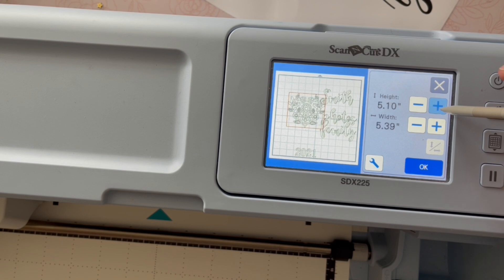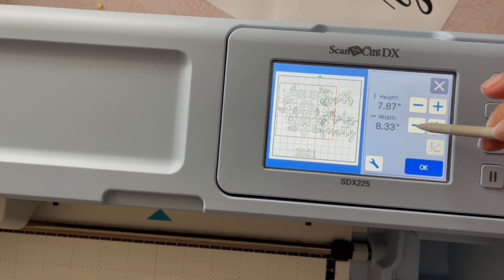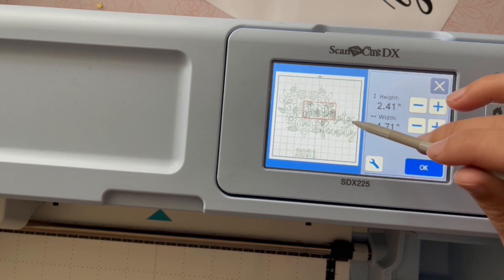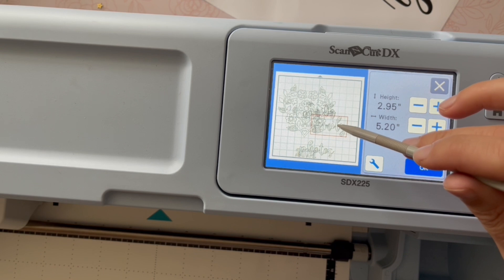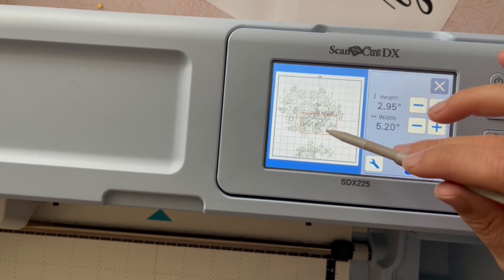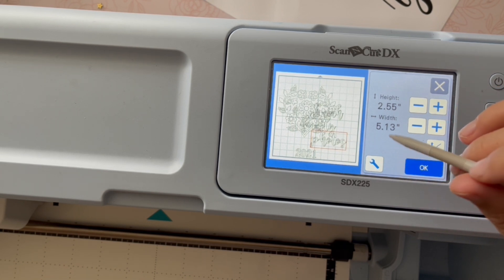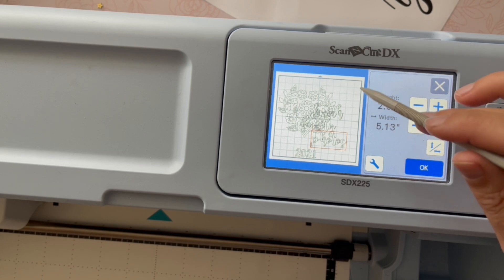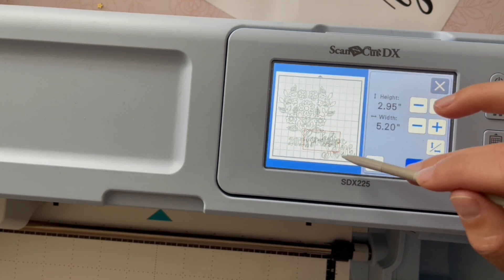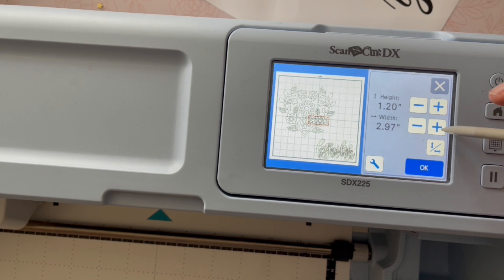I'm going to enlarge my intricate floral background design to about eight inches, and once I've done that I'm going to start playing with how this is going to look. I will cut the words separately from that background, but I like to play with it like this so I can get a feel for how it's going to look. I can also utilize the grid — since my album is 12 inches wide, as long as I'm smaller than the mat shown here, everything will fit.